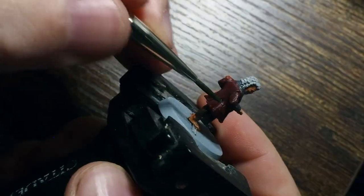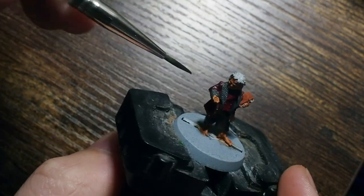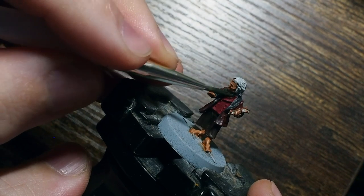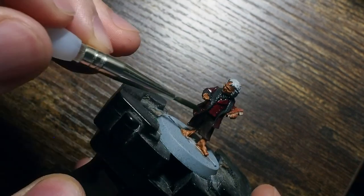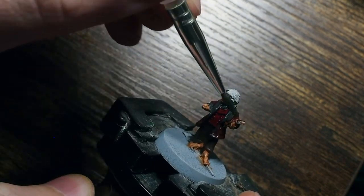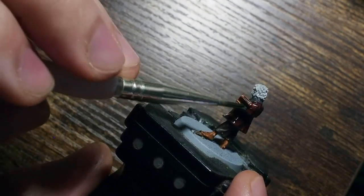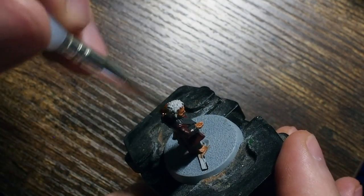From there I'm going to use Citadel's Nuln Oil - you could also use a Dark Tone from Army Painter if you're using all Army Painter shades and washes. These are pretty much black washes, and that's all we're going to do - apply this wash across all of the model apart from the skin. This is going to tie all of those reds together and the grey together as well. You can see what's happening with the grey - this black is going to sit in between all of those little patterned parts of the jacket, giving us that little bit of extra depth. We're also applying this across the book and as you can see it's picking out all of those details on those pages without us having to do too much.